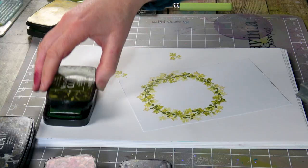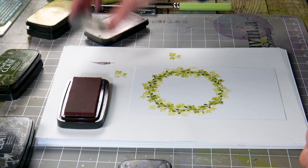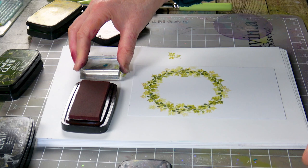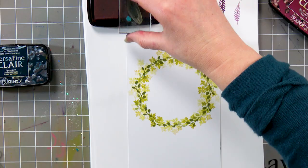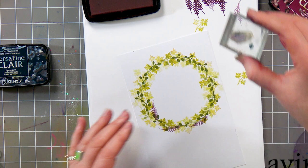Moving on, I've got a little fern leaf so let's bring another colour in. I've got Chianti here. I'm going to ink it and just try it first — it's quite a dark colour but the second impression probably works much better. So ink up, take off, ink up, take off. And you can see that you don't actually need much at all — just a few leaves.